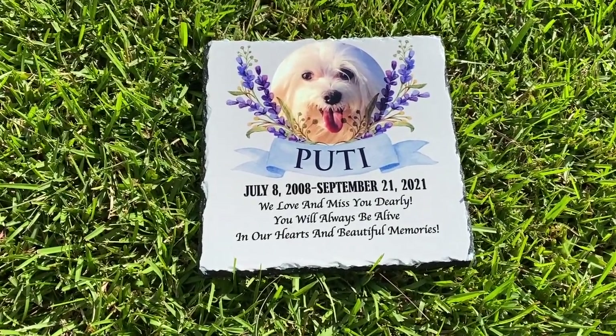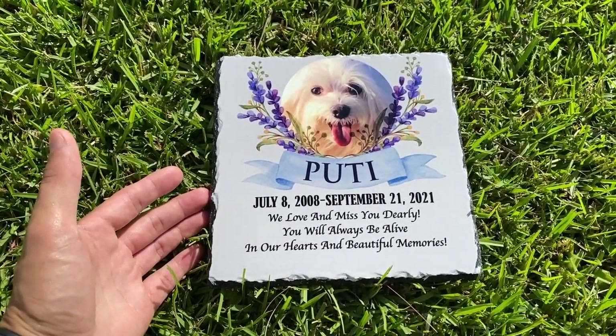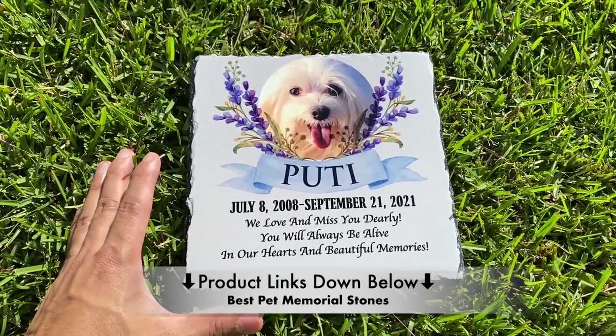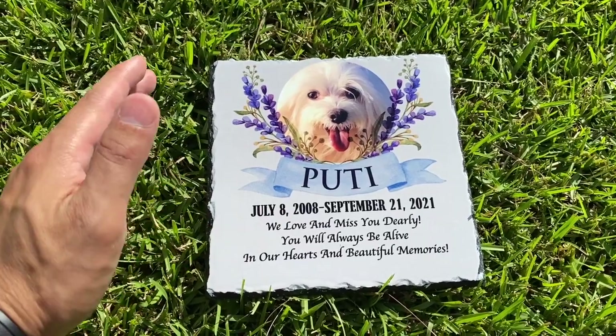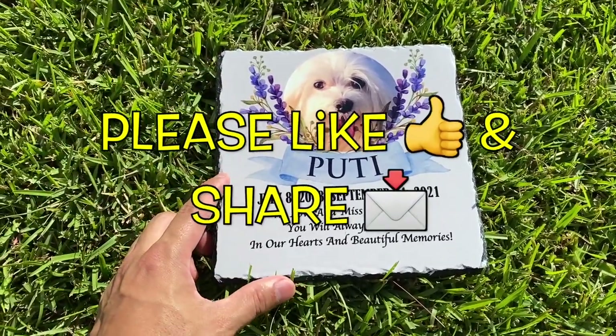Hi, what's up YouTube? In today's video I just want to show you this awesome memorial stone that I bought online. I'm going to check out this awesome product. I'll leave the link down in the description below for you. But I brought it outside because having this thing indoors does not do it justice in regards to the really nice, beautiful, professional quality of the image and the design.